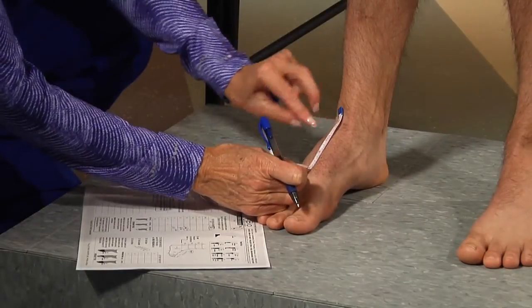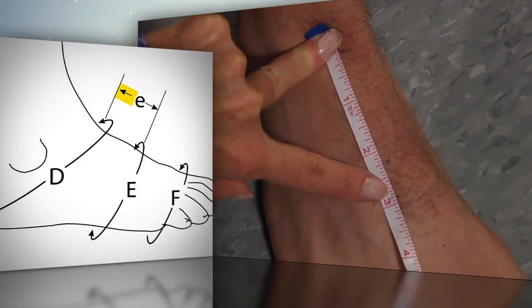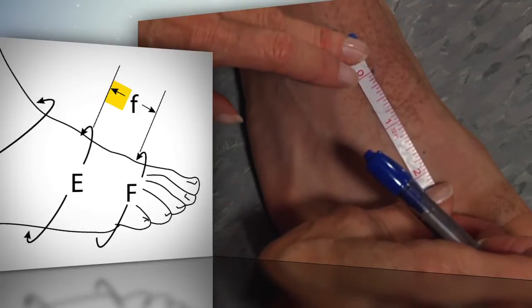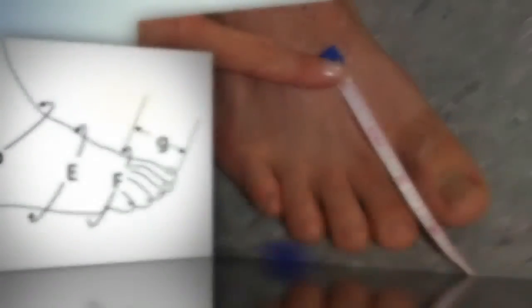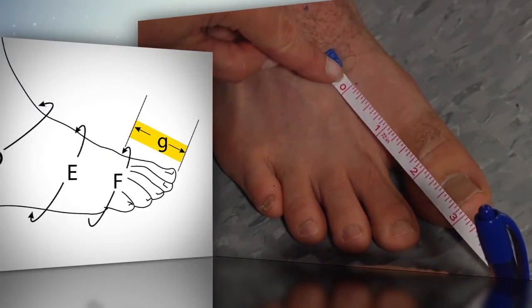You can use the retractable tape or a clear ruler for distance measurements. The measurement little e is the distance between circumference measurements capital D and capital E. The little f measurement is the distance between capital E and capital F. The little g measurement is the distance between circumference measurement capital F and the end of the longest toe.